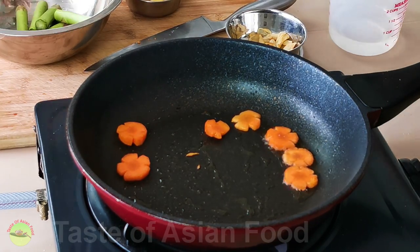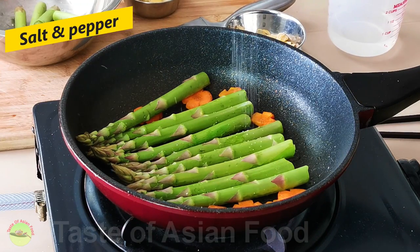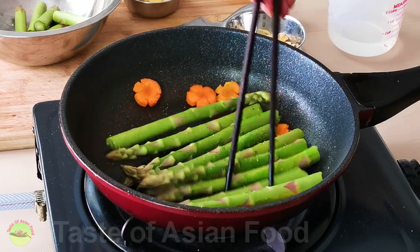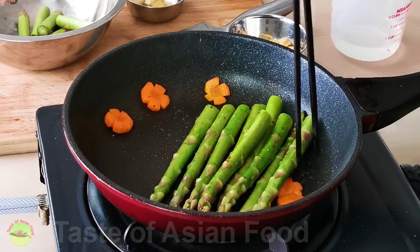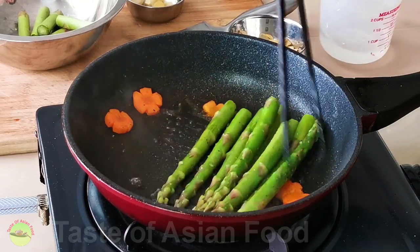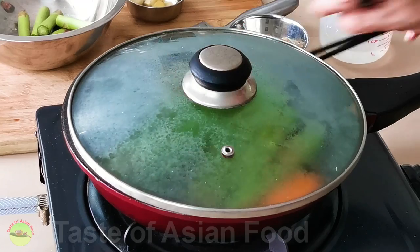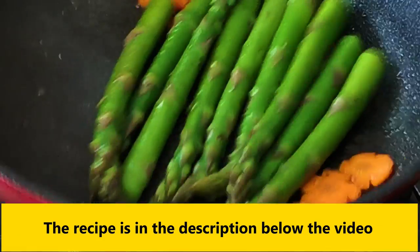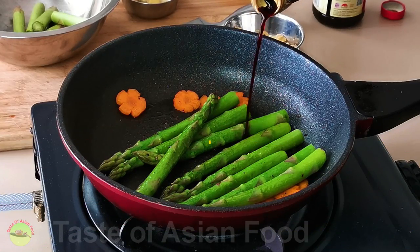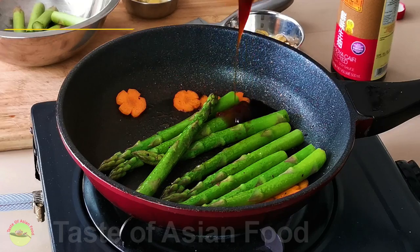Place the asparagus and carrots into the pan and sauté over medium to high heat for a few minutes. Along the process, season the asparagus and carrots with some salt and pepper. After that, add a few tablespoons of water and steam them with the lid on for another minute to ensure the carrots are soft and the asparagus are tender-crisp. Then season with light soy sauce, oyster sauce — all those typical Cantonese seasonings.